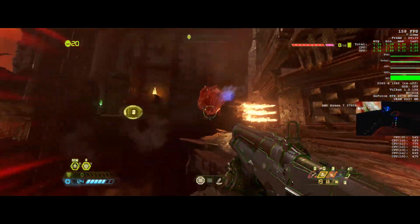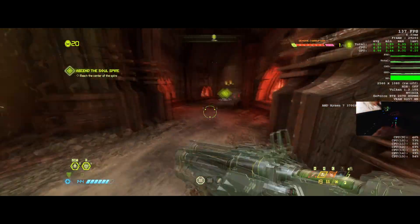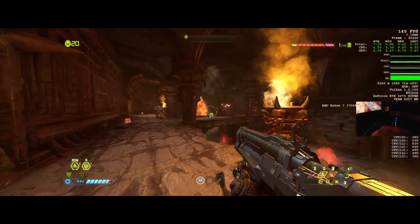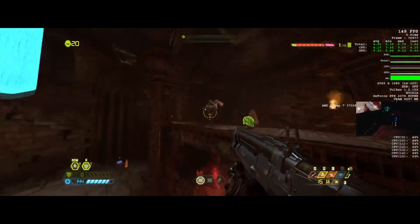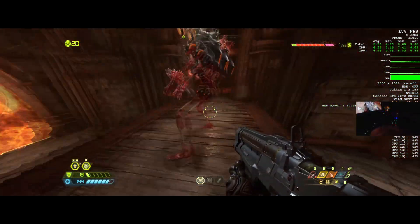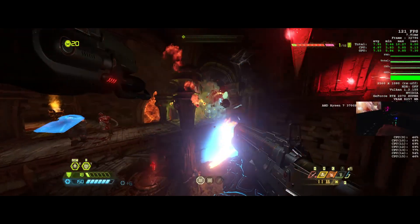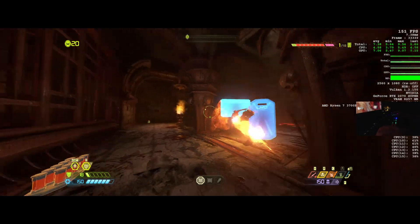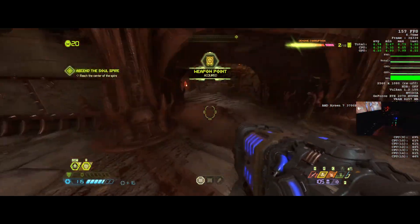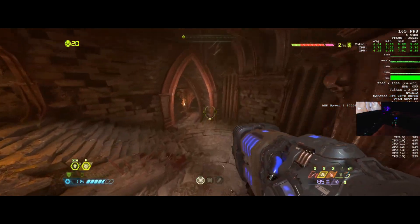Really, really good — pinpoint precision. I'm at the highest DPI setting which I think is like 5500 DPI, which is pretty damn good. Side buttons feel good. I have to remember to use those — I usually don't use them unless I'm on Warzone or Call of Duty. Yeah, feels good, looks good.